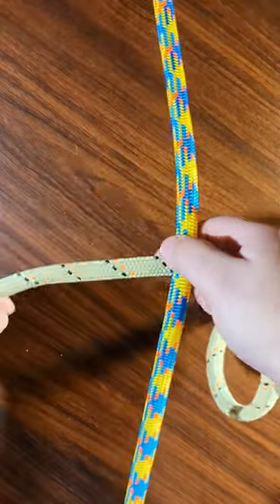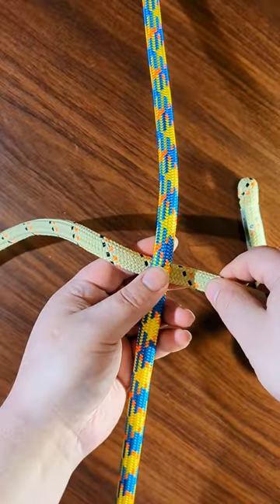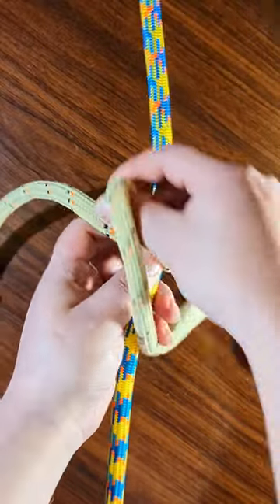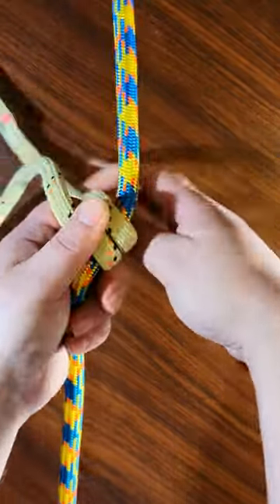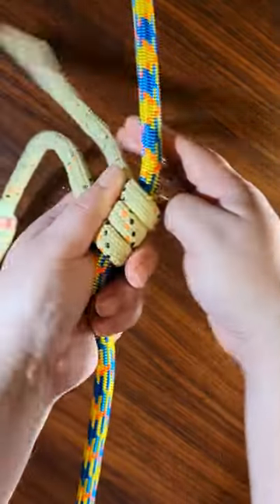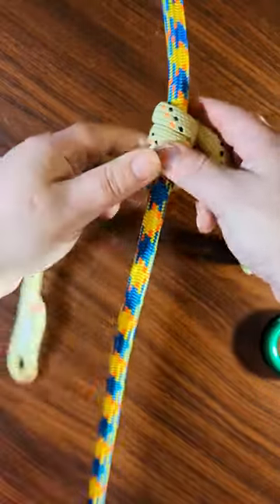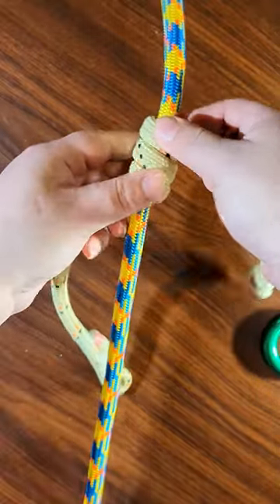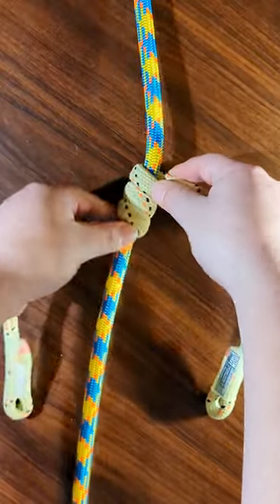First thing you're going to do: put your hitch cord behind the rope, go around one, two, three times. At this point, you're going to want to make sure that your legs are even.